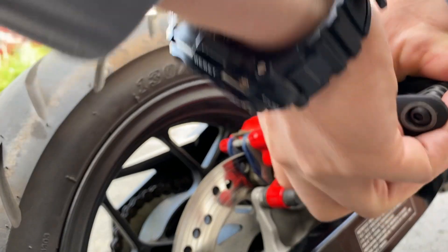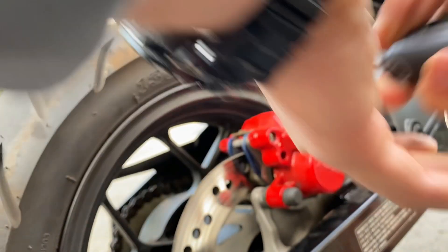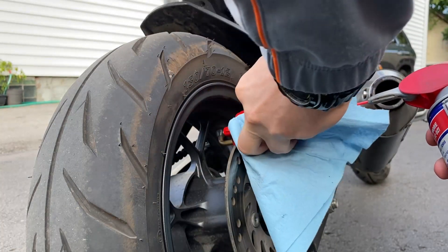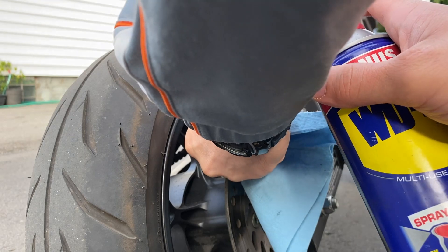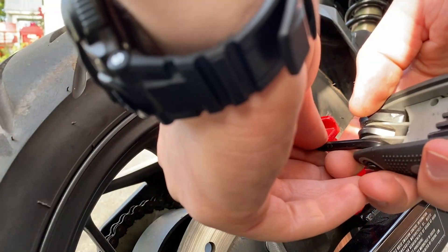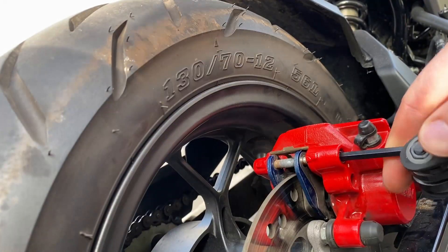Perfect fit. It's in there tight so I'm going to spray it down a little bit. Shake it up - hopefully that loosens things up in there. I sprayed it down with the WD-40 a little bit and now I'm going to unscrew it and see if these brake pads actually just drop down like I said they would.